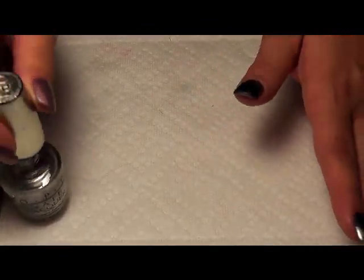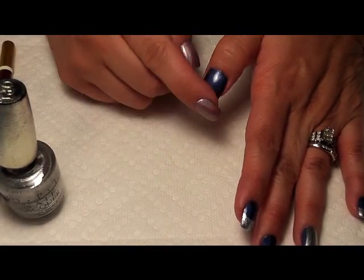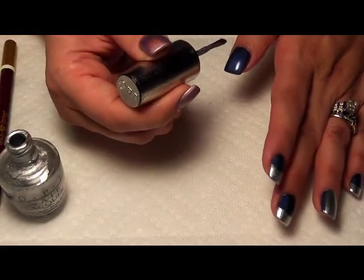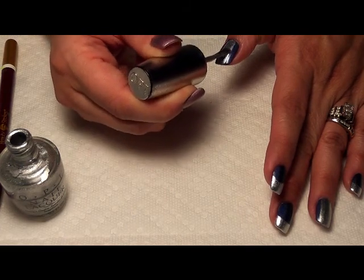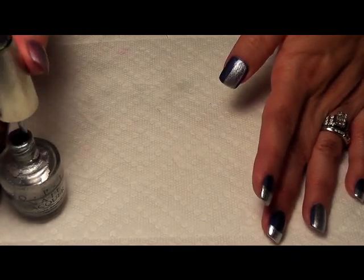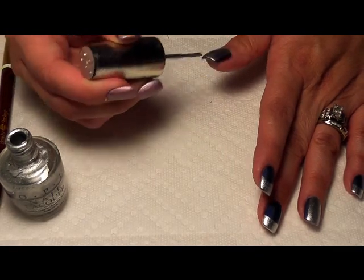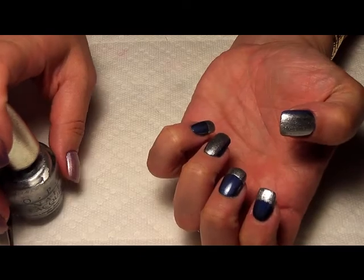We've done that there, and then on your thumb. You want to make sure your base color is dry before you go to this step, just so that you don't have tacky gummy layers. Take a really liberal amount on your brush and bring it straight across the nail on one side, then come through from the center and overlap that a little bit. Depending on how wide your nails are will determine how wide you want to go with your silver line.